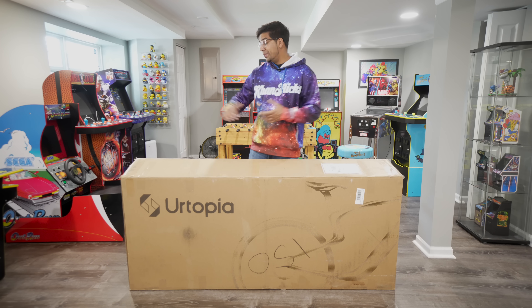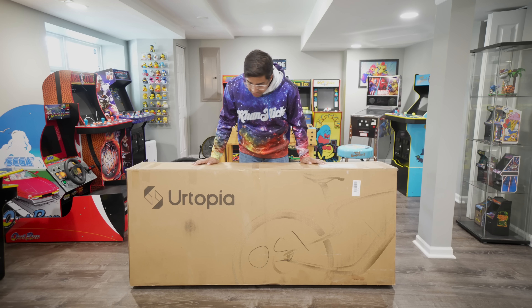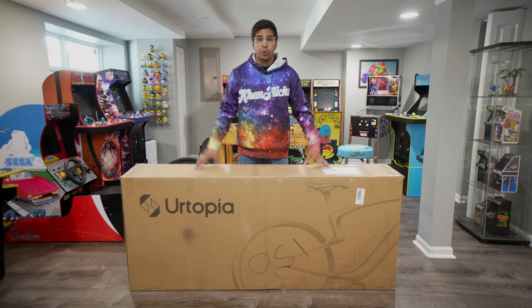All right guys, so check it out. This here's your packaging, this here's your box — overall pretty lightweight for an e-bike box and it does explain what it is on the front. So let's go ahead and open it up and see what we're working with.